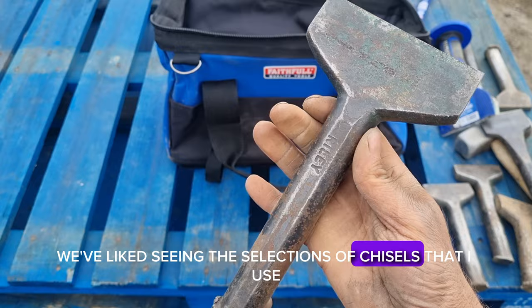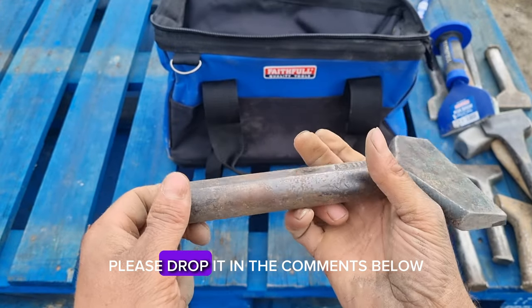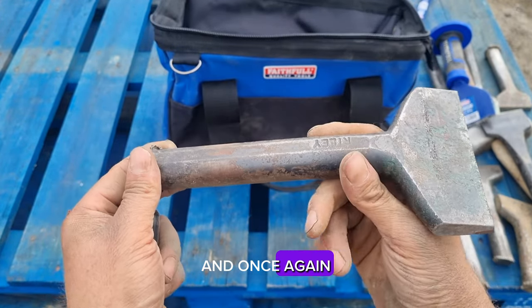Hope you've liked seeing the selection of chisels that I use. If you've got any other questions, please drop them in the comments below. And once again, thanks for watching.